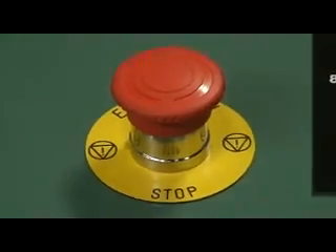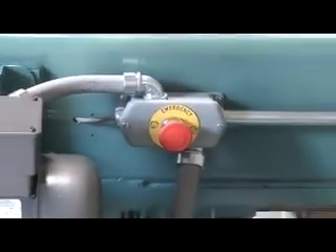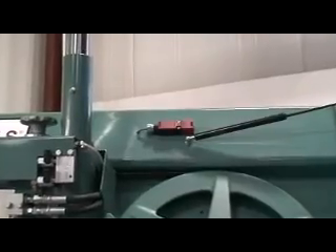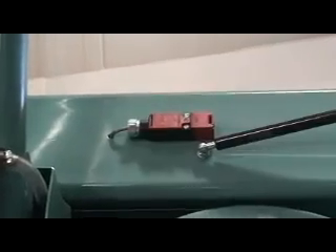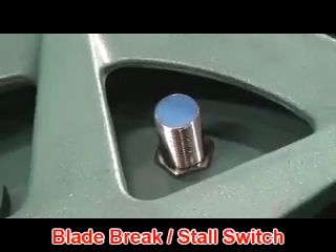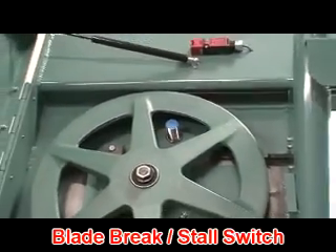There are two emergency stops located on the F16 1A: one on the operator's panel and a second on the back of the saw. For added safety, each bandsaw wheel door has a built-in safety switch that disables saw operation when a door is opened. Broken blade and blade stall detection are also standard safety features.